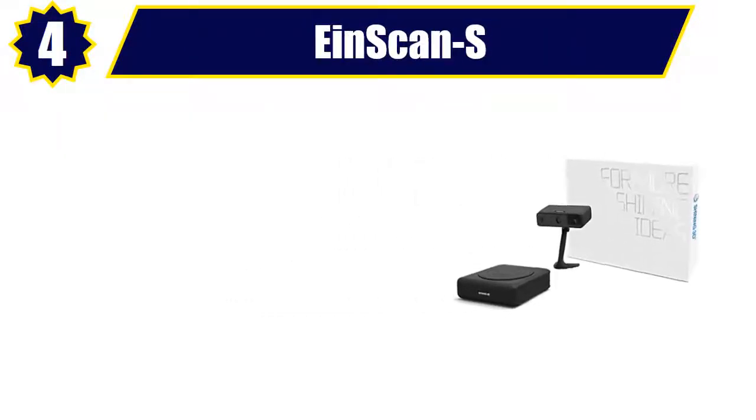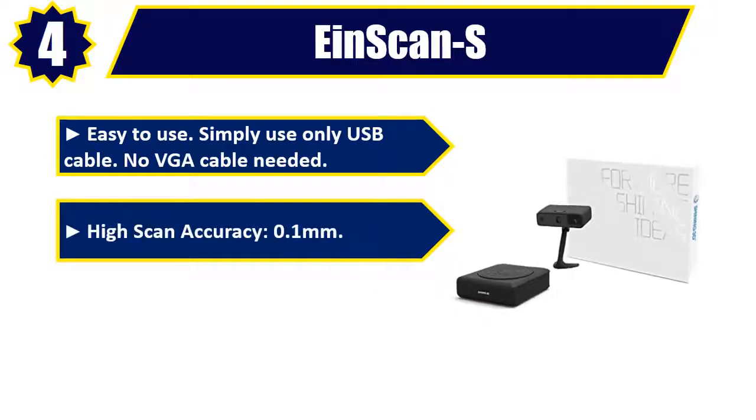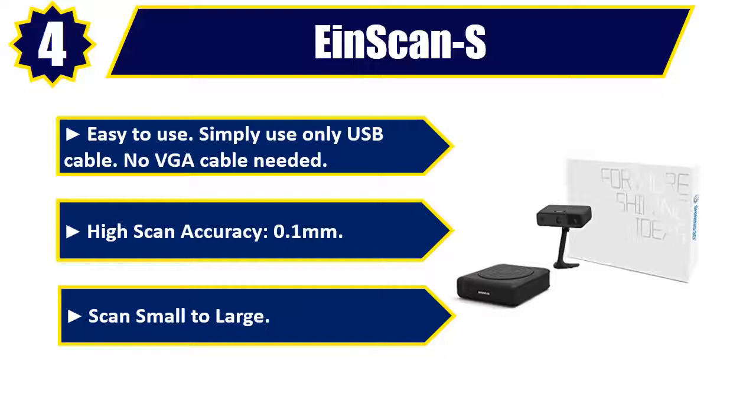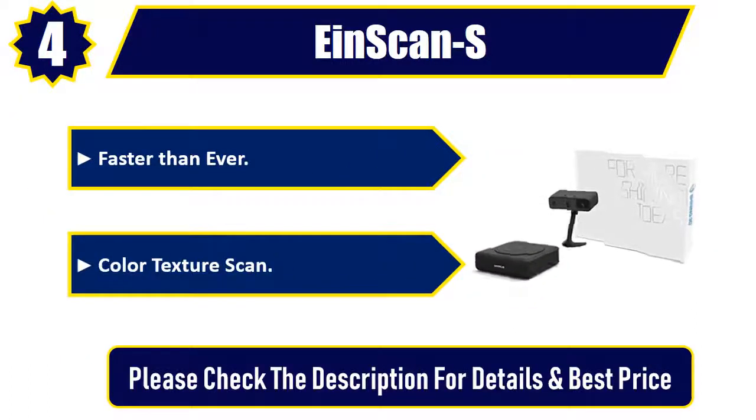Number 4: InScan S. Easy to use — simply use only a USB cable, no VGA cable needed. High scan accuracy of 0.1 millimeters. Scan small to large, faster than ever. Color texture scan. Please check the description for details and best price.